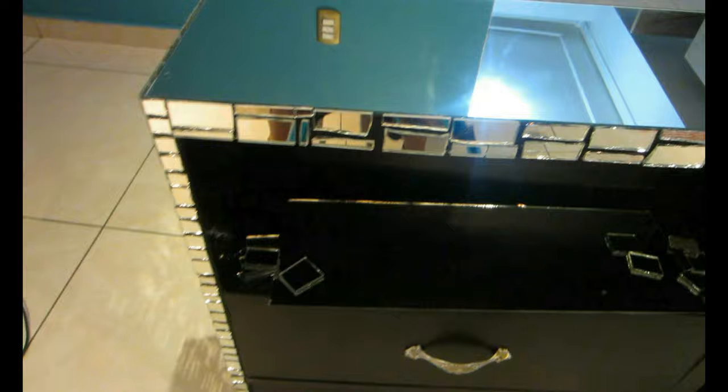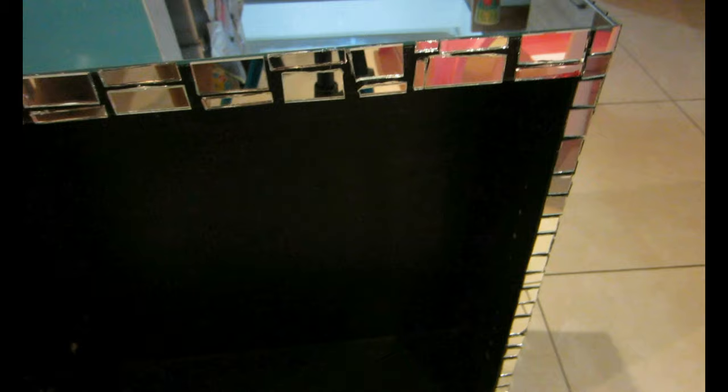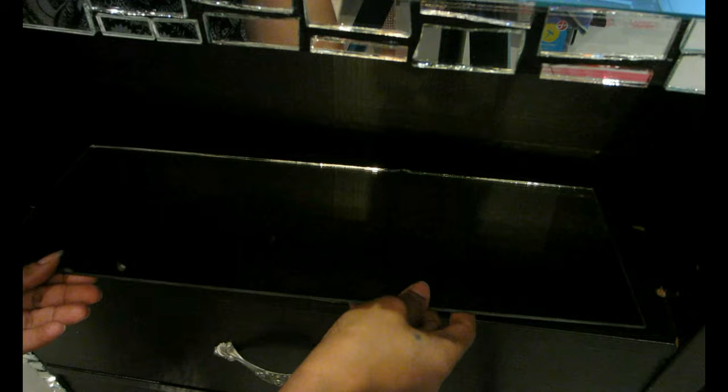I continue alternating pieces until I've completely finished the whole front top part of the TV stand, so it's visually more pleasing. We are almost done adding mirrors to our TV stand. The only remaining mirror section is the very top shelf — the part without a door. I'm cutting square pieces again, five on each side, plus a longer uncut mirror in the center to give it a more interesting look.